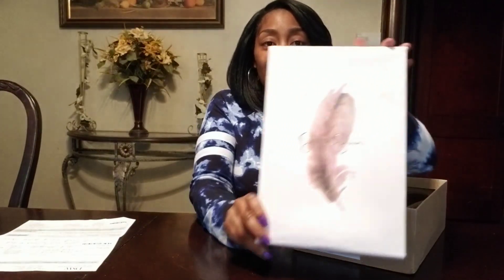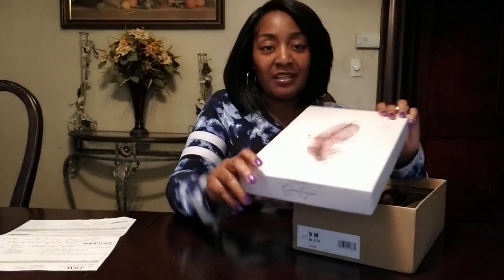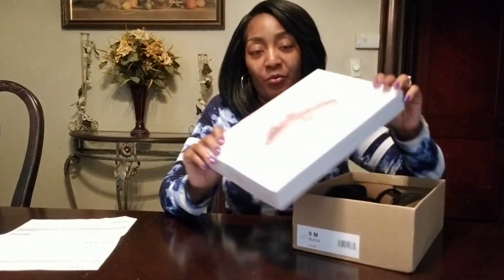Hey y'all, welcome back to my channel! I'm so excited because I have a Jessica Simpson shoe. One of my first videos I did was a Jessica Simpson shoe, so I'm coming back full circle.